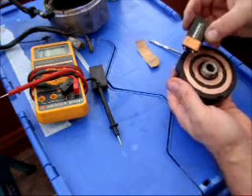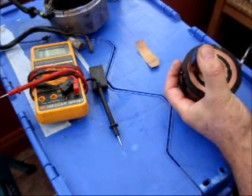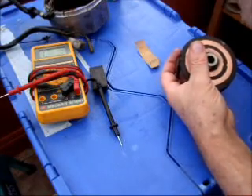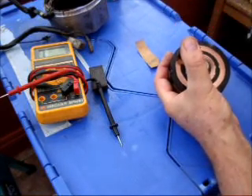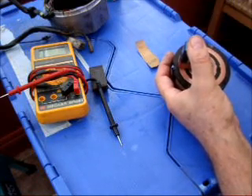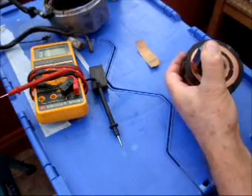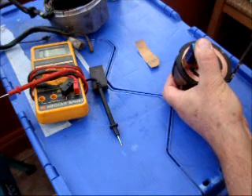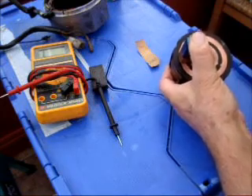I'll demonstrate this. Here's a 9 volt battery — just stick it on the rotor between the two tracks like that. You will see quite clearly that there's a magnetic field. You can see quite clearly that there's a good powerful magnet being created there.